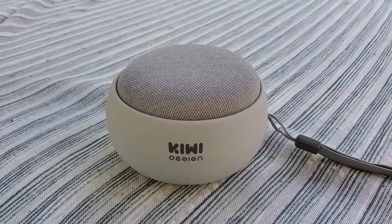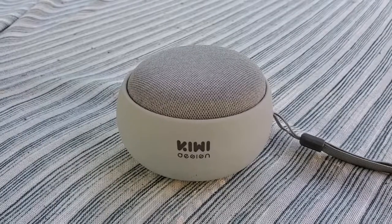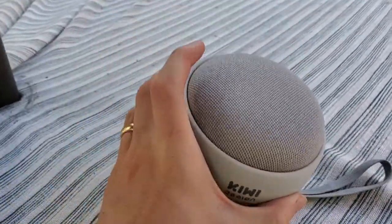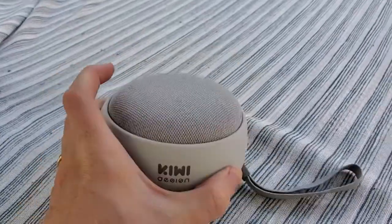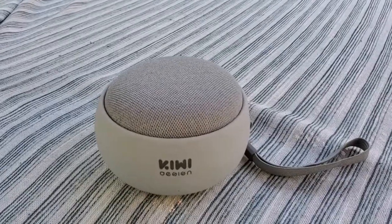One of the cool things about it is because it ties into Google Music, you could have your guests request things. You can make a playlist and have it play through that. You could also move it around anywhere — if people move around outside, you could just pick it up and take it from the pool to your table or out to the grill or wherever you wanted to have that music.